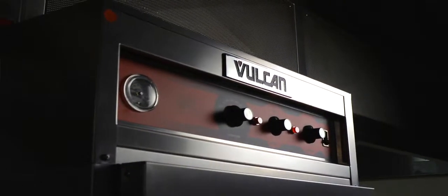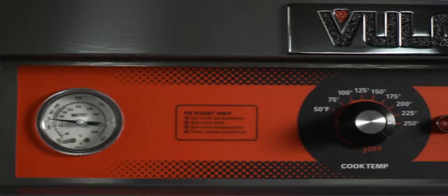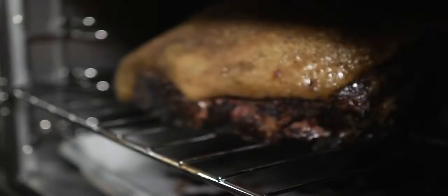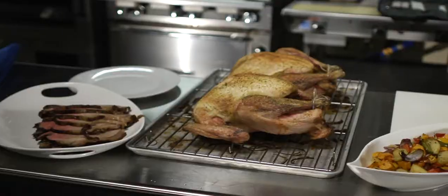The Vulcan VRH cook and hold oven is really for a lot of people the ultimate solution in a cook and hold oven. It brings a very durable, rugged construction with the ability to have natural browning. You get a beautiful product and it's so easy to use — this cook and hold oven makes my job a whole lot easier.